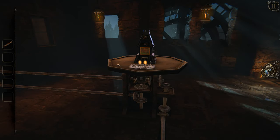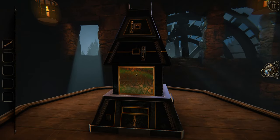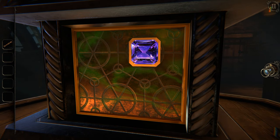Welcome back to The Room 3. Last episode we cracked open this pyramid. Let's see what's going on inside the center. Look at that jewel. Clicking it makes a cool noise.